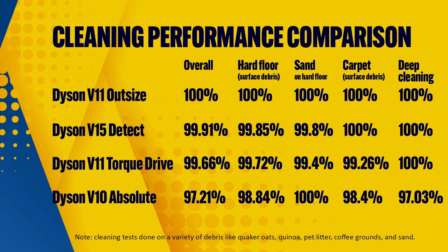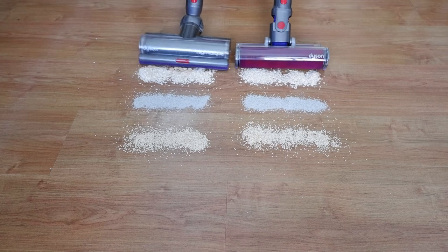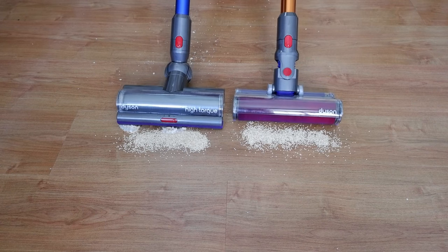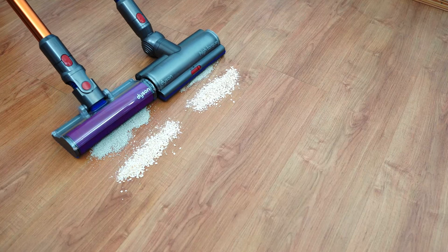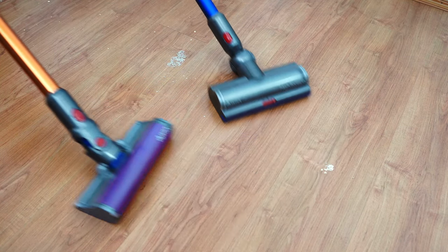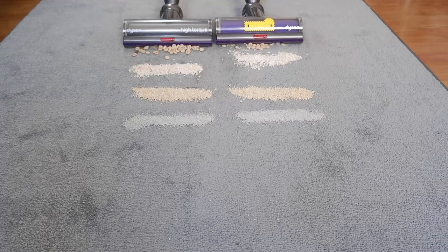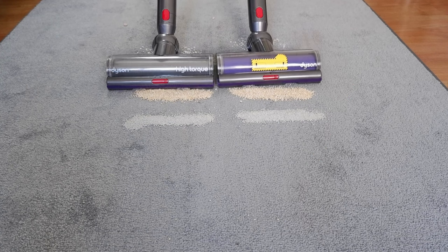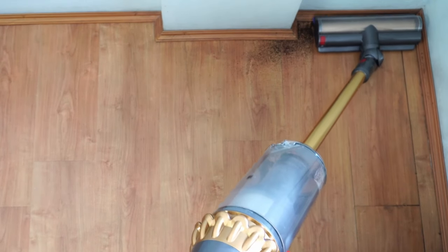The high airflow and suction are significant reasons why the V15 is the best at cleaning embedded sand in the middle setting. Moving to cleaning performance, there isn't much difference with surface debris between the four, though the V10 lags a few percentage points behind. The variance between the V11 Torque Drive, Outsize, and V15 Detect is minimal — all are capable of picking up debris, both surface and embedded, with excellent efficiency. My issue with the V11 options I have is the lack of a soft roller attachment. While the Torque Drive attachment will clean hard floors well, it's not as efficient on particulate debris like sand, and the vibration makes it a bit annoying to use on that surface.